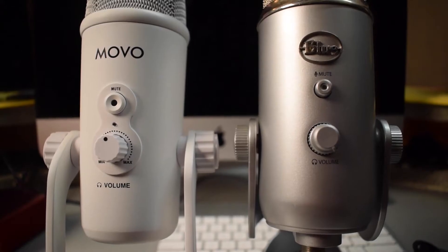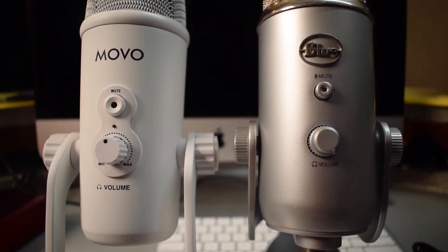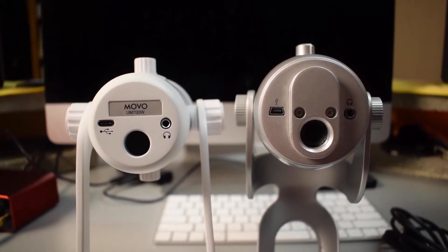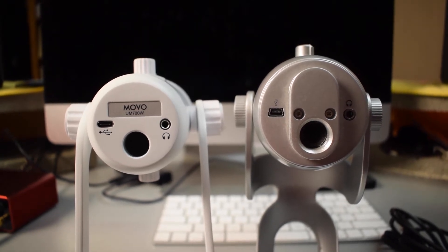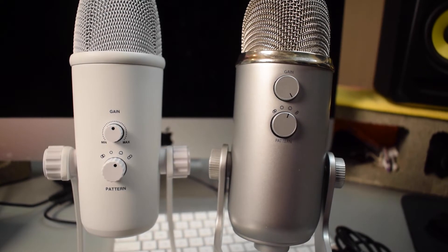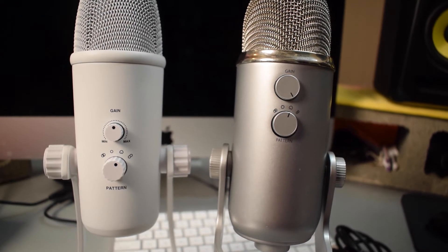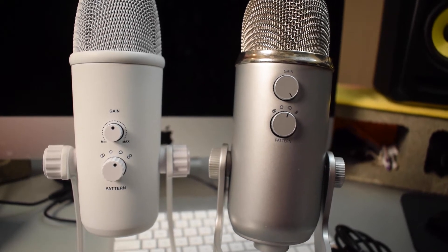There is a mute button on the front of the mic just like there is on the Blue Yeti. You have the volume control for your headphones on the mic as well if you are monitoring the audio through the mic. If you look at the bottom of the mic, that's where you'll plug in your USB cable and your headphones. You could also attach the mic to a mic stand. And then on the back of the mic, just like the Blue Yeti, you have the gain knob, and under that you have the different recording patterns — stereo, omnidirectional, cardioid, and bidirectional.